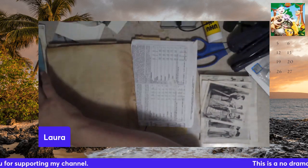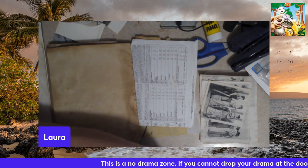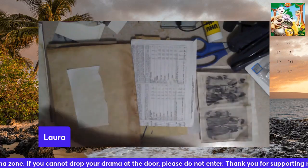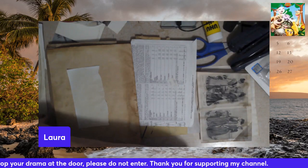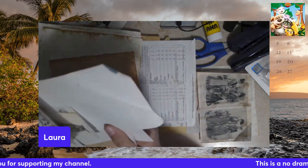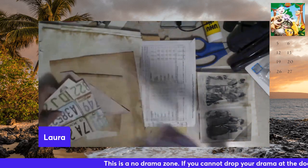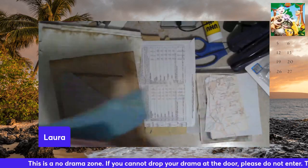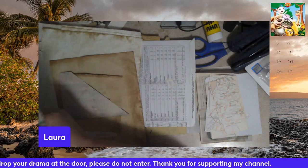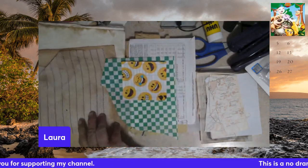Coffee-dyed paper, scrapbook paper, more coffee-dyed paper, some more of those ladies, more coffee-dyed paper. This is a cross-stitch thing - we'll just set that aside. I have no idea what I'm going to do with that brown paper, I have to think about it.